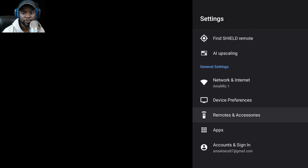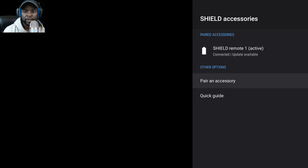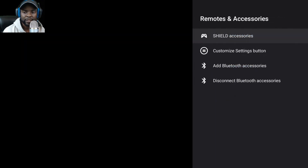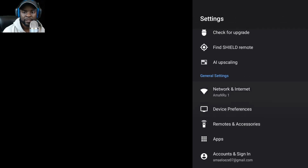Let me go to remote and accessories — Shield accessories and pairing. That controller I showed earlier didn't come in the box, so I wonder if they're ever going to officially release it. These are your Bluetooth settings.